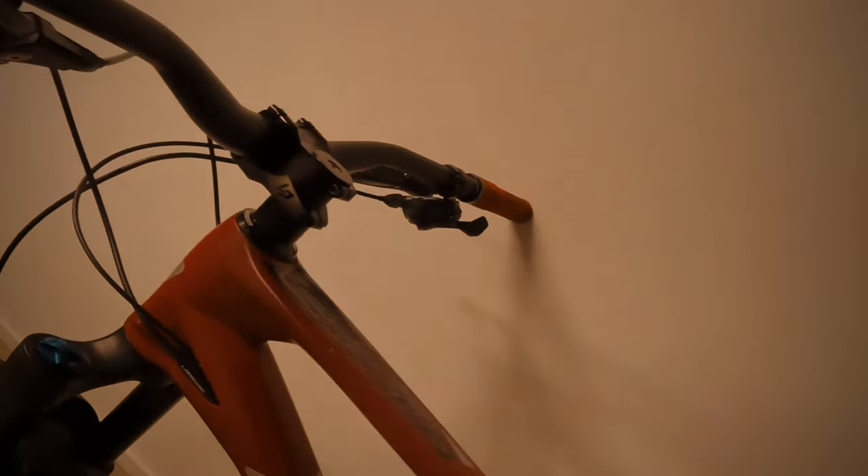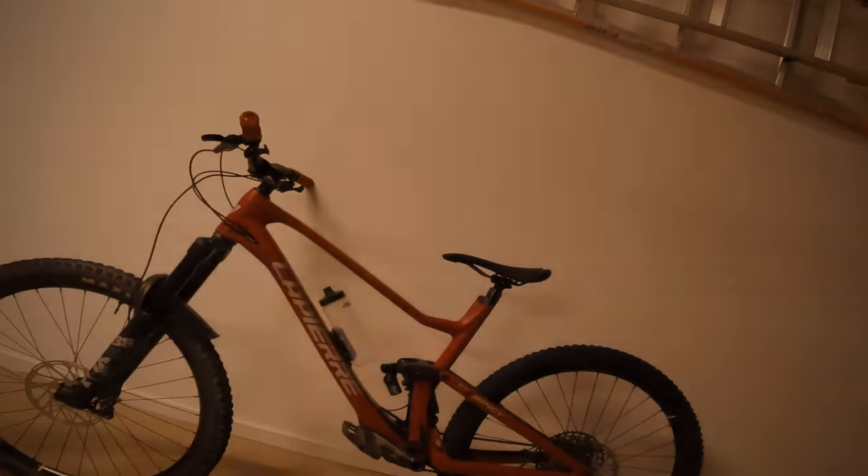So yeah. Cheers guys. See how she goes on the trails this weekend.